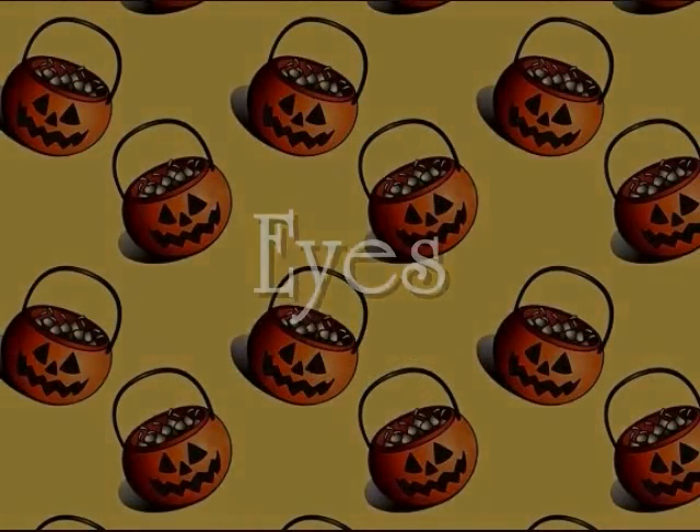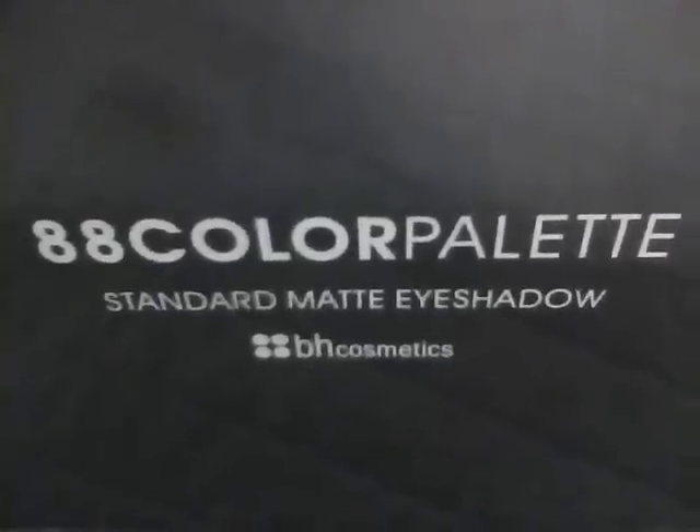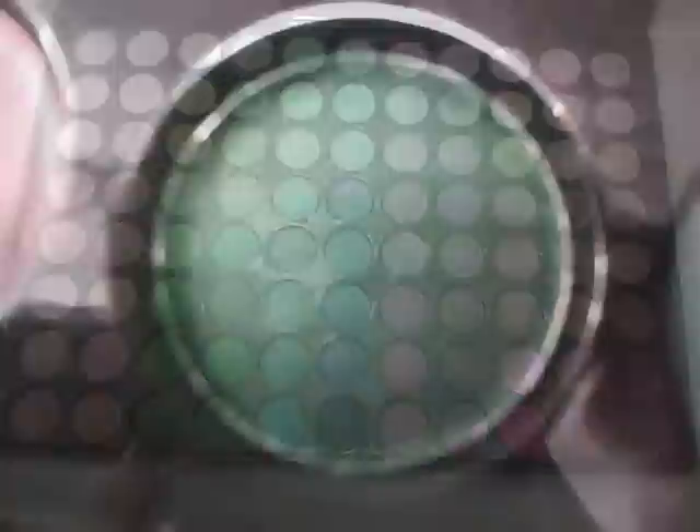First for the eyes, I already went ahead and primed my eyes with Elves Eyelid Primer. Then I'm using my BH Cosmetics AA Color Standard Matte Eyeshadow Palette. Using this light green color, I apply this all over my lid. Then, taking this dark green color, I place this in my outer V. Next, I took this darker green color and worked this into my crease.